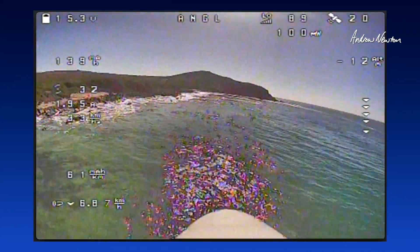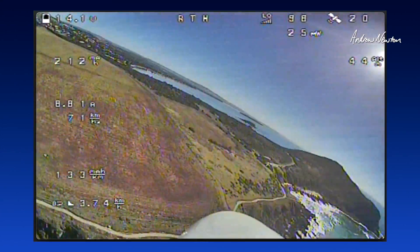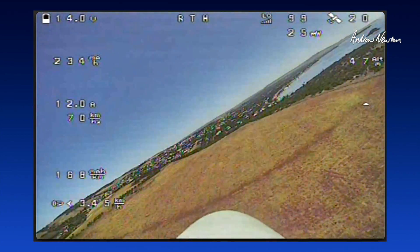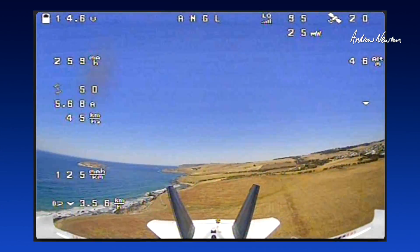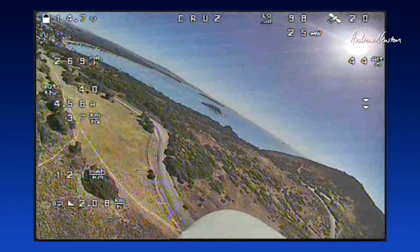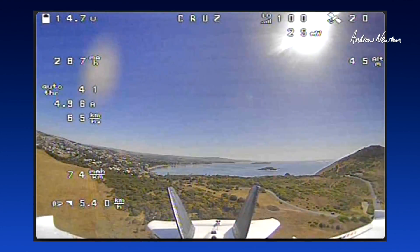Do I have this on a momentary switch? Oops — got too low down below the cliff there. Hit return to home and all is good. Let's fly around again. There's the view. Cruise mode is probably the best mode.